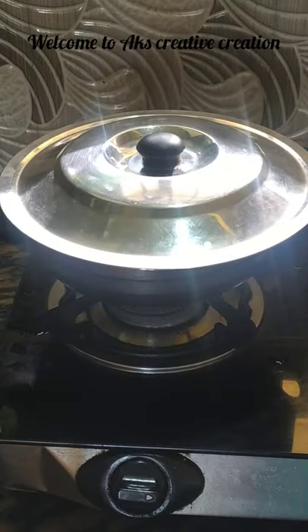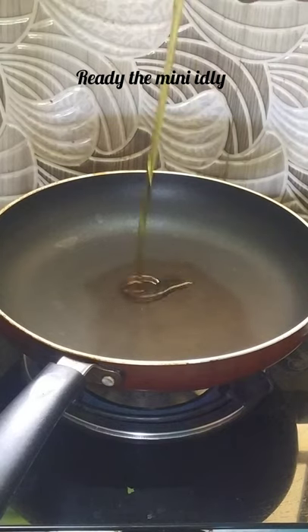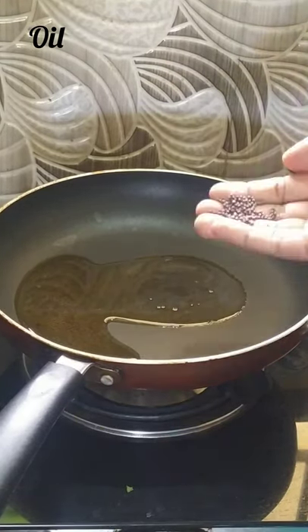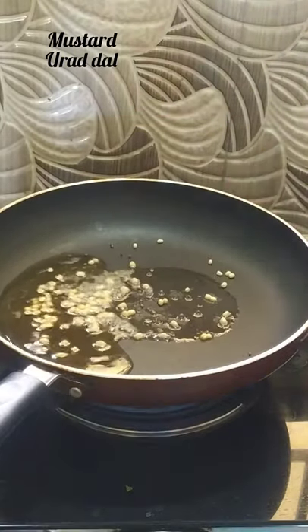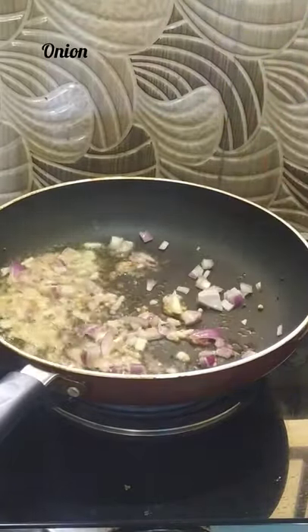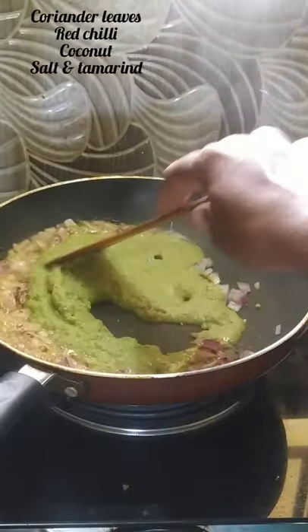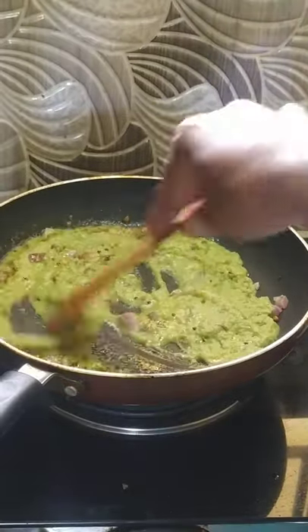Let's see how we do it. I'll show you how to make a little bit of a pan. Let's add a little bit of a pan. If you want to make a little bit of a pan, let's do it.